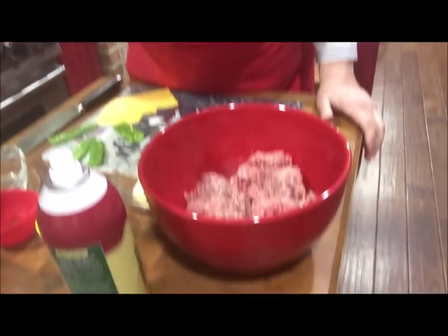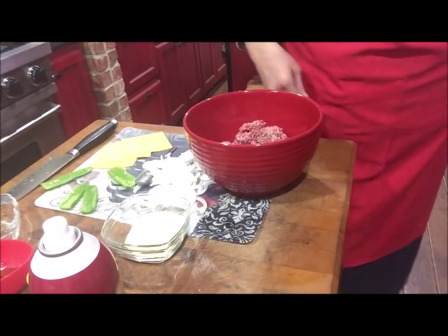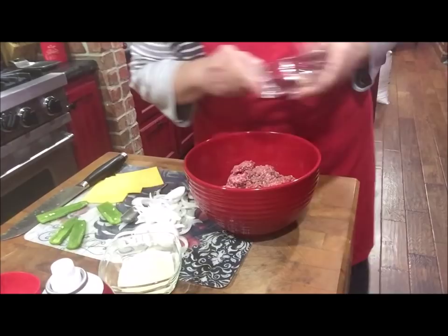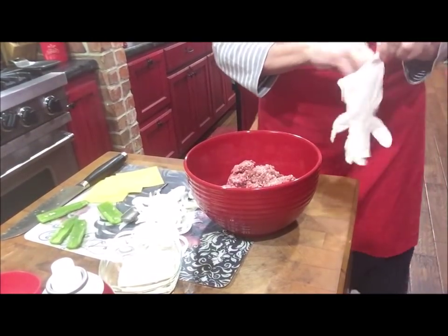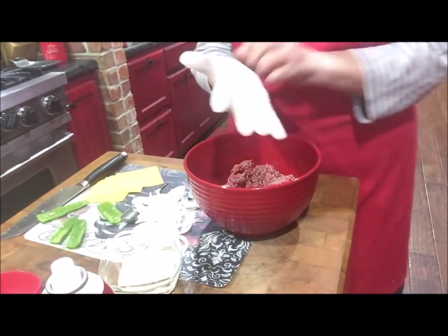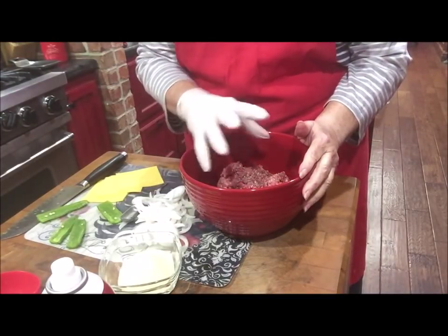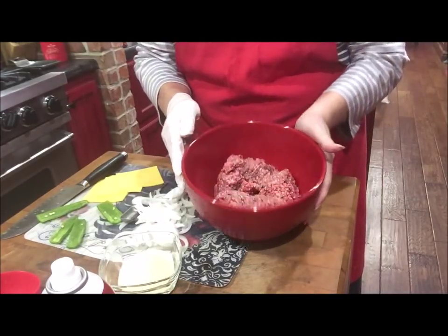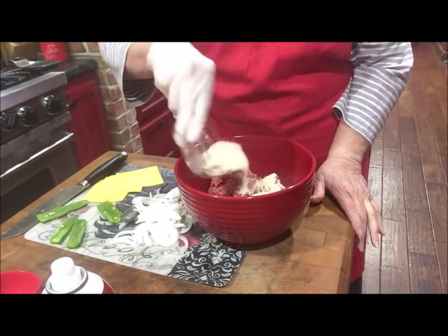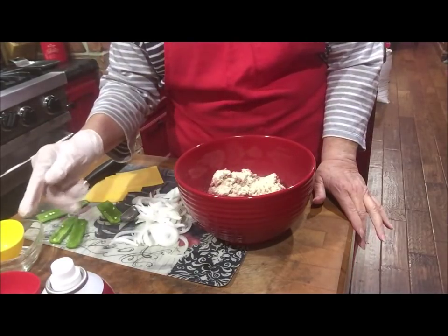Let me aim the camera down so y'all can see what I'm doing. I've got my meat here. You know when you're working with hamburger, you don't want to mess with it any more than you have to — they say it makes it tough. I've got my hamburger in the bowl and I'm going to put about two tablespoons of onion powder, three-fourths of a teaspoon of garlic powder, a half teaspoon of salt, and just a few grinds of fresh ground black pepper.